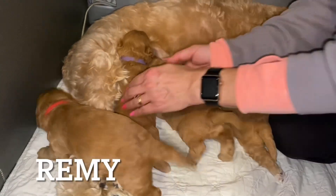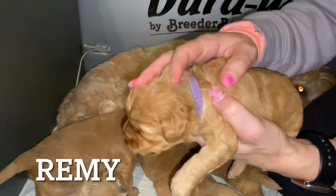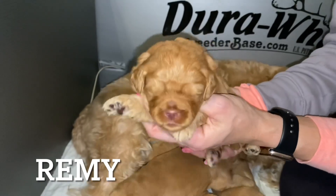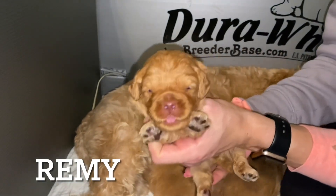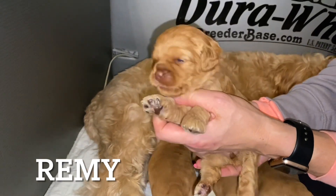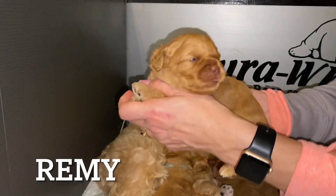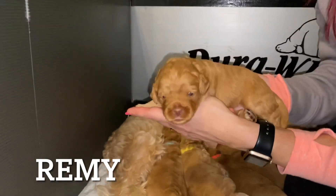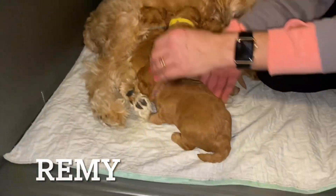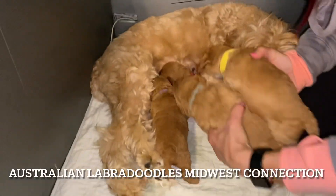And we've got Remy here in the purple collar. There's Remy. She's like, hey, I was just eating. She's trying to turn to look for some food. There's Remy. Again, their eyes just opened, so they're actually going to open up even more right over the next few days.